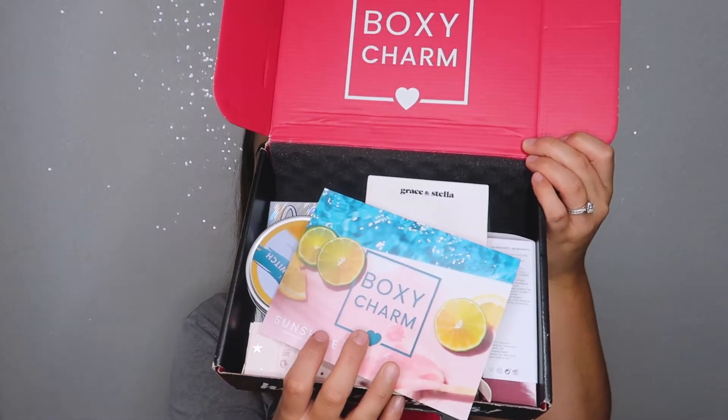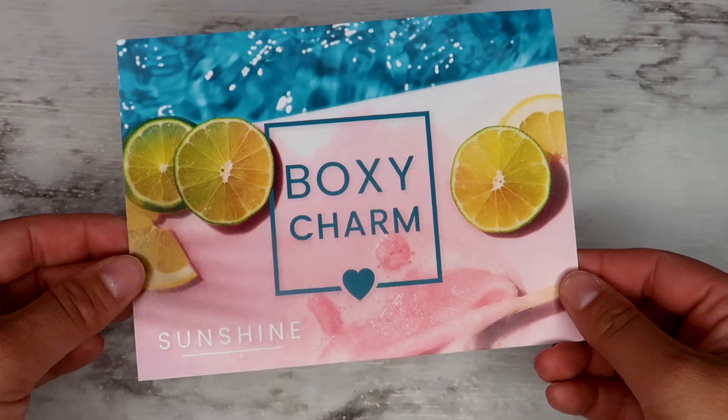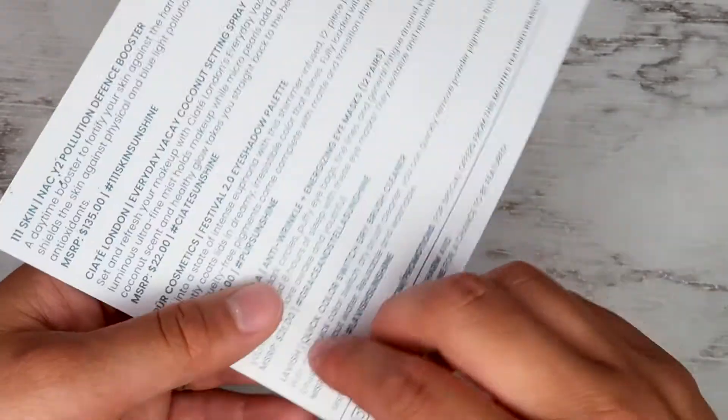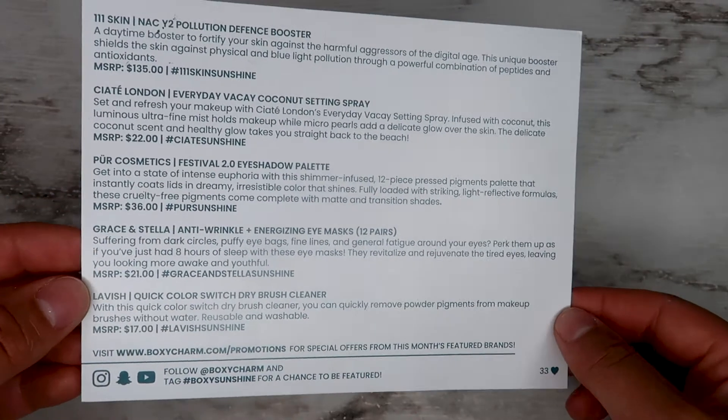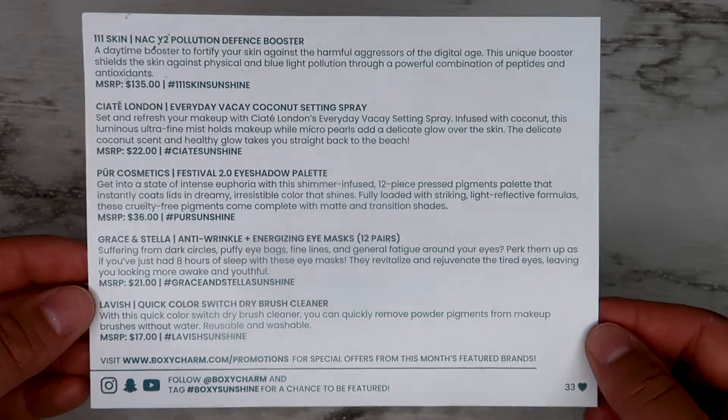I'm going to start with BoxyCharm. When you open the box — at least my box — it's super fun and colorful already. The first thing I'm pulling out is the BoxyCharm card. On the back of this card it lists every single product you received, a description of the product, as well as the pricing, which is cool — you can add up the total to see how much your box is worth.